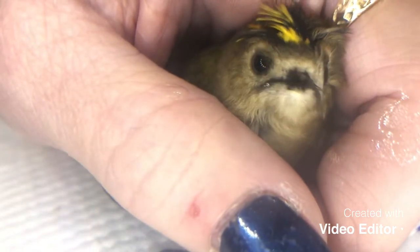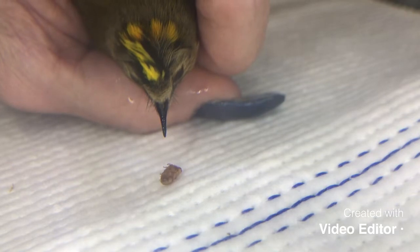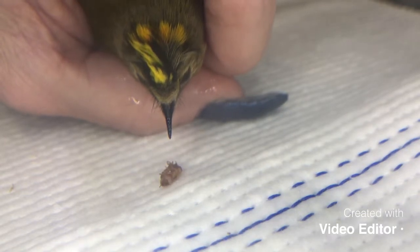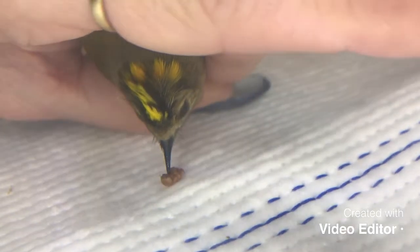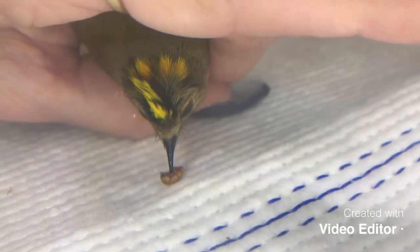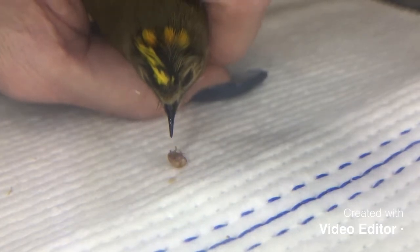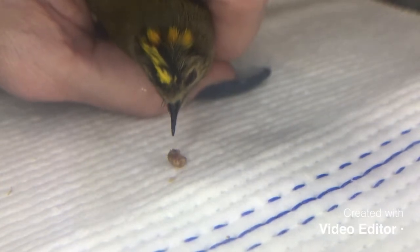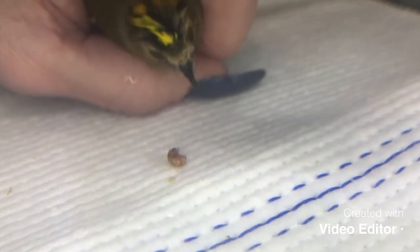The wee Goldcrest is becoming very lively now — come on, darling, come on. Mealworms are fantastic for stimulating them visually, and this is one of the best things we can do for small songbirds, especially to get them interested in eating again. Once they get sickly it's more difficult to get them to eat.